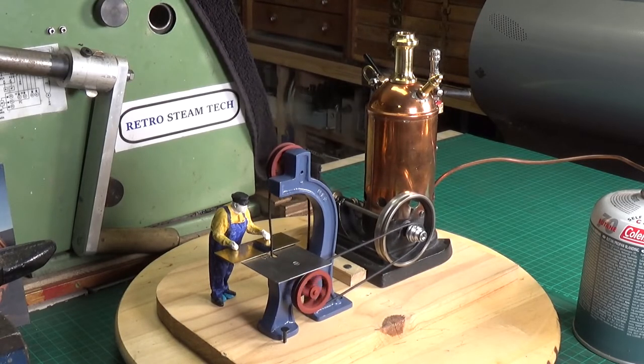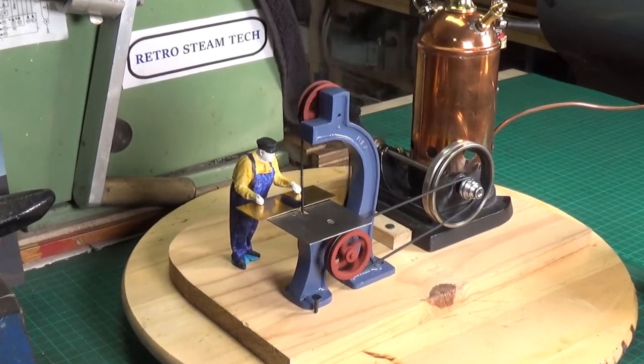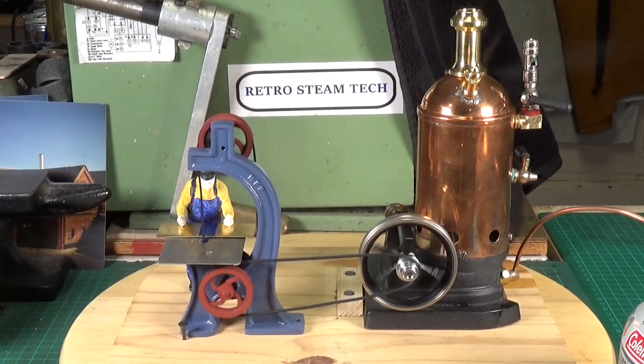Slight change of camera angle. He does seem to be taking his time cutting that bit of brass though. Much better — just need to get a bit of pressure up. Anyway, there you go — hope you've enjoyed this video, thanks very much for watching, cheers!